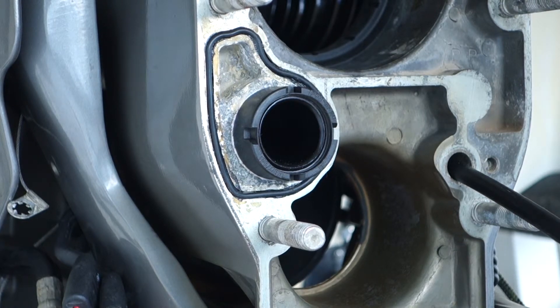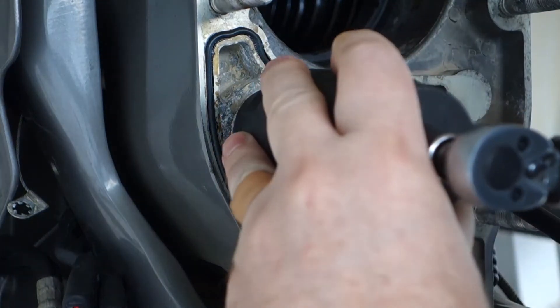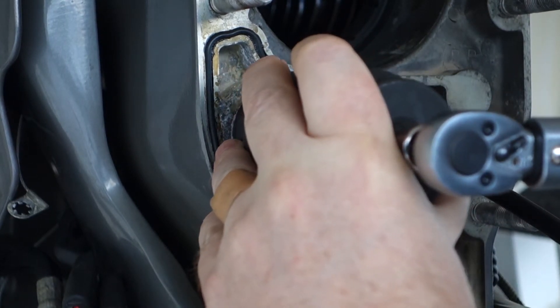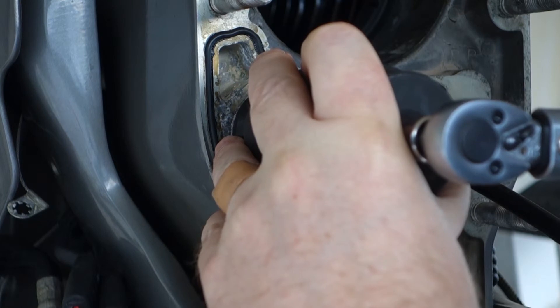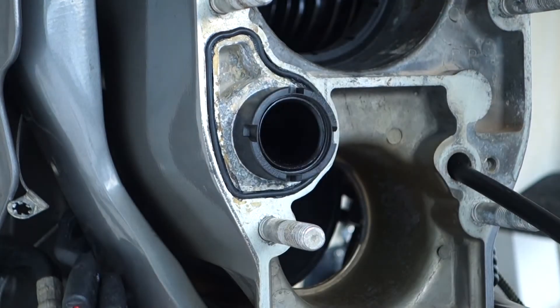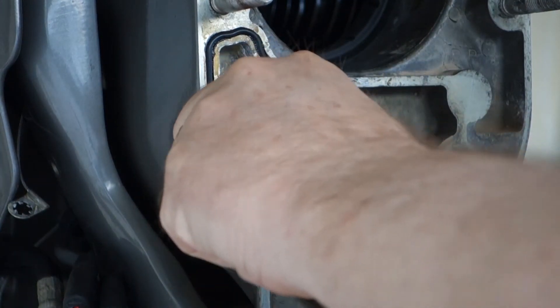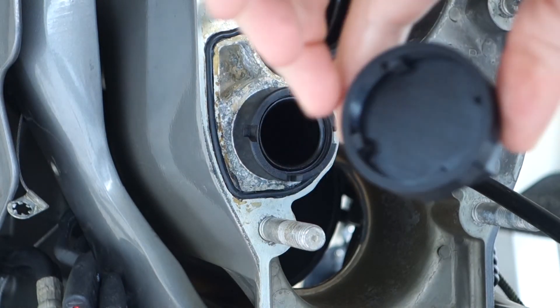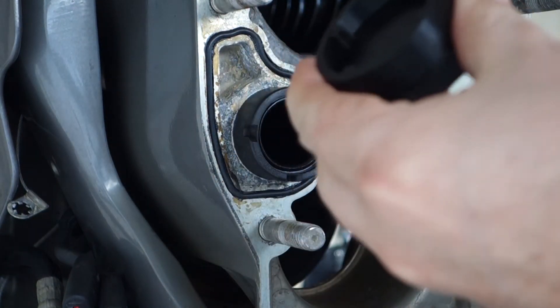100 inch-pounds. Let's see how that works. Okay, so there it is — it's on there and the little tool worked great.